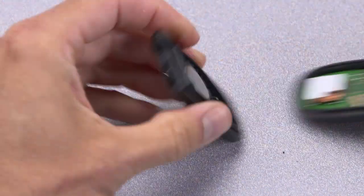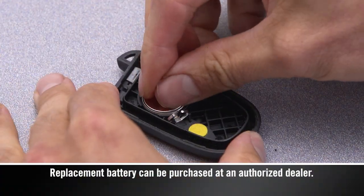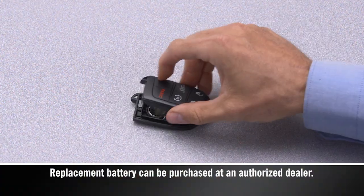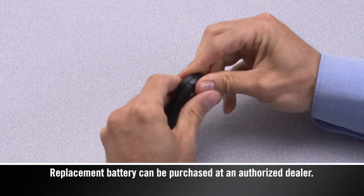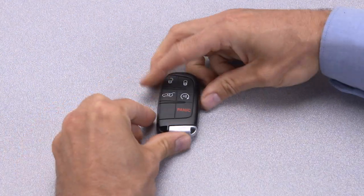Using your fingers, separate the case, then use the screwdriver to pry out the old battery. Insert a new battery with the positive pole facing down. Put the case back together and snap it shut. Now, just reinsert the emergency key and you should be all set.